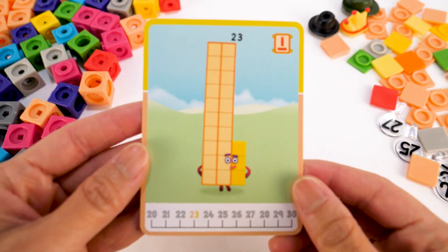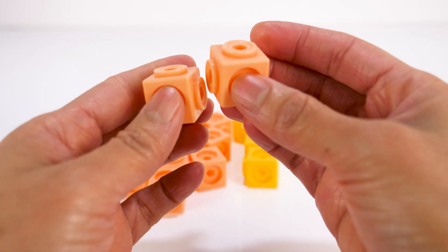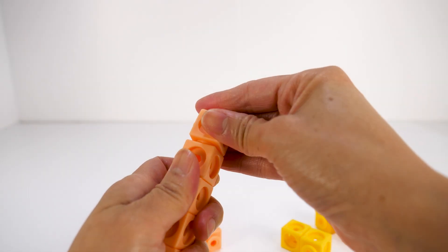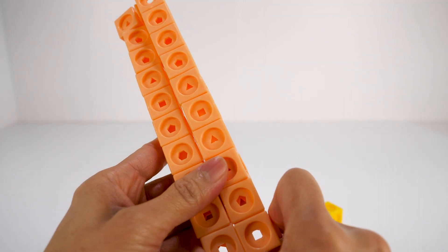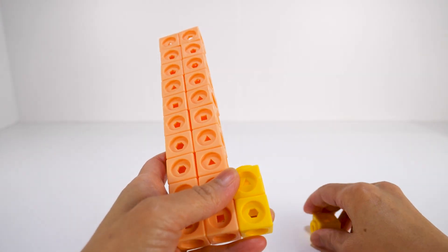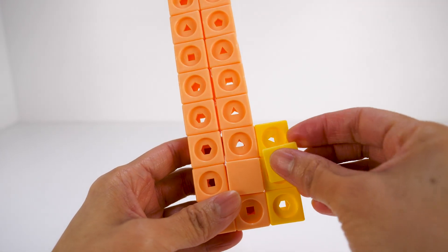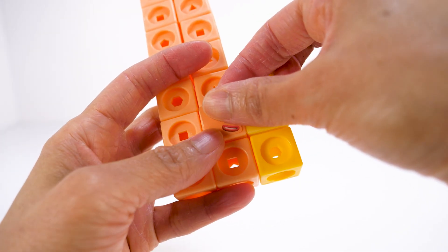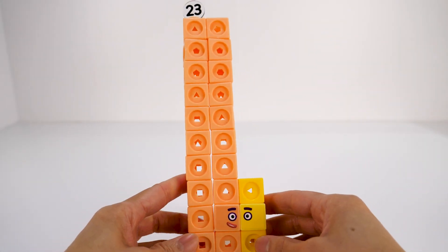Number Block 23 is made up of 20 light orange blocks, two of which are the dual connector blocks, and six yellow blocks. 23 is happy to be the way he is, although he can't be a rectangle or square. 23 has two indigo eyes and eyebrows. His number link: Number Block 23.